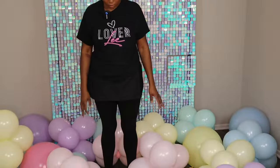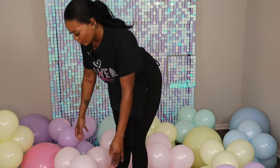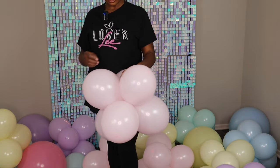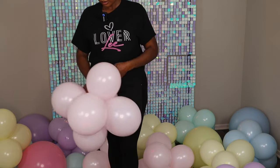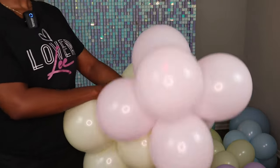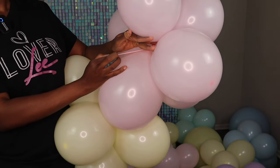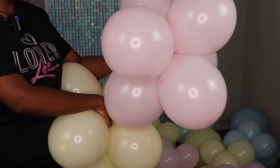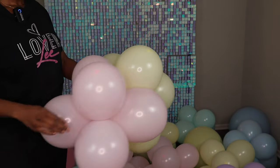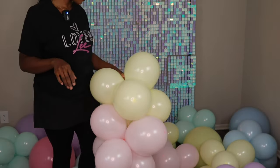Here are all my inflated balloons. I'm going to create the garland the way I do my usual garlands — simply tying the clusters together by the neck. I take a neck from one cluster and tie it to a neck from another cluster. That method makes the garland really tight, which is why I love doing it.